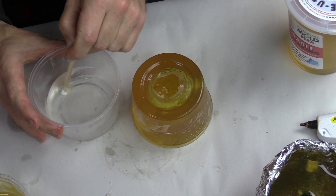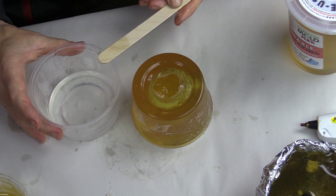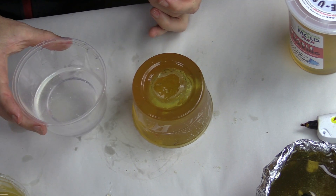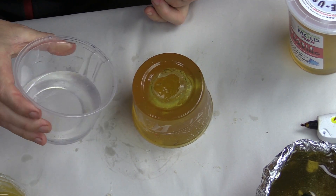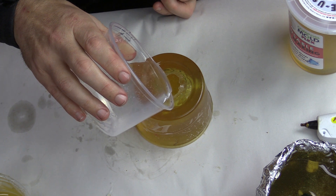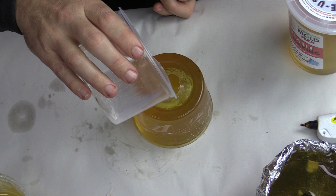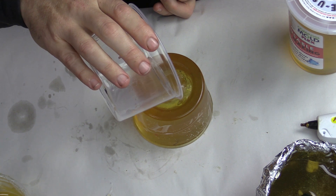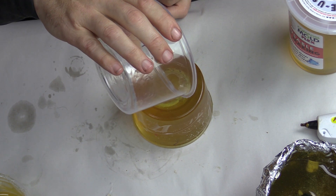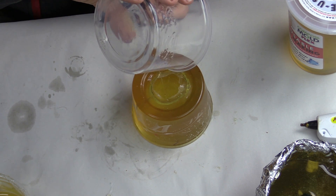A nice plus to the Composicast resin is that you have approximately 45 minutes to work with, so you have plenty of time to mix and pour. Pour the material into the bottom of the mold and let it fill up to the top. If you pour in a very small stream, you will have less of a chance of bubbles staying in the resin as you pour it into the mold.